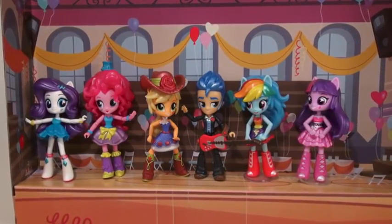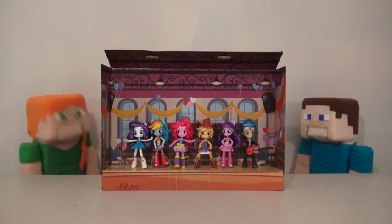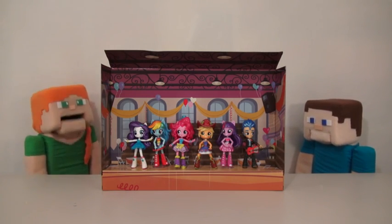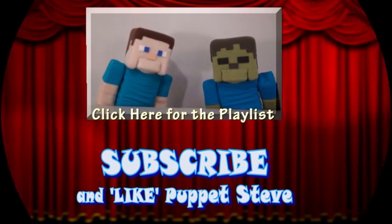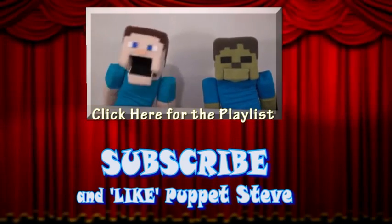The Equestria Girls Minis High School Dance — I love these figures so much, I'm gonna go watch the movie now. Wait a minute, I was gonna go watch Ninja Turtles! Sorry Steve, I called it. No, wait! Ha ha! Make sure you subscribe to The Puppet Steve Show for more Puppet Steve in the future. Right? Right. Ha!